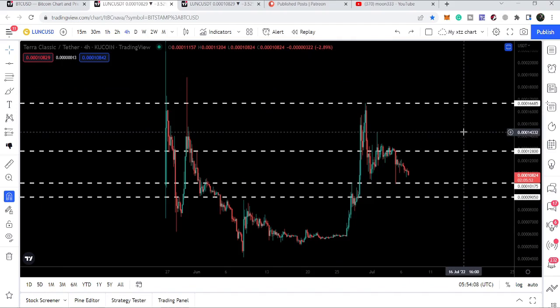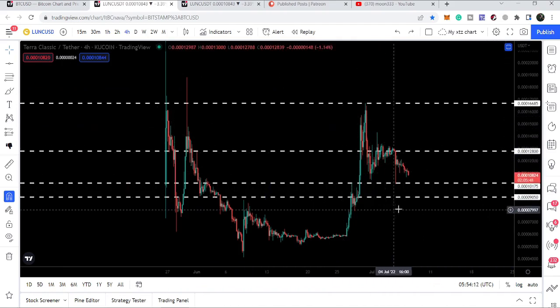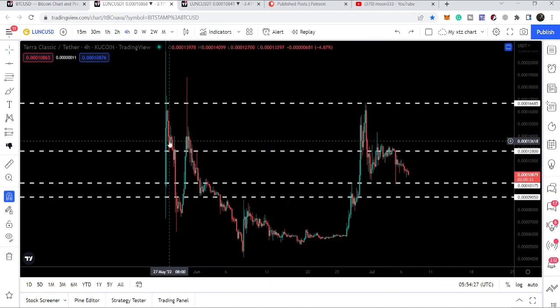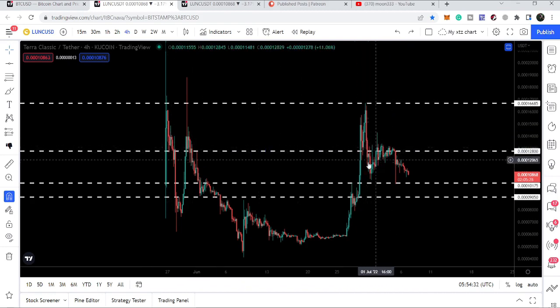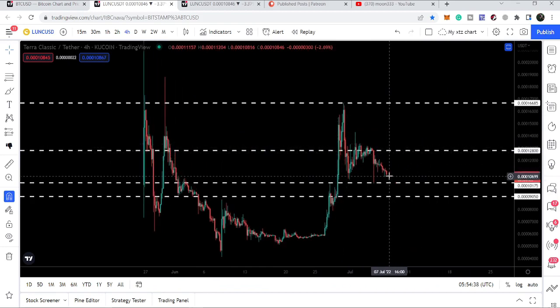On the four-hour time frame chart, we are still moving above the support at $0.0001075, and we have resistance at $0.000128. Even after several attempts we are not able to break out this resistance. Previously it acted as support, then as support again, then as resistance — and now it has again worked as a strong resistance, with price being rejected completely and moving down.